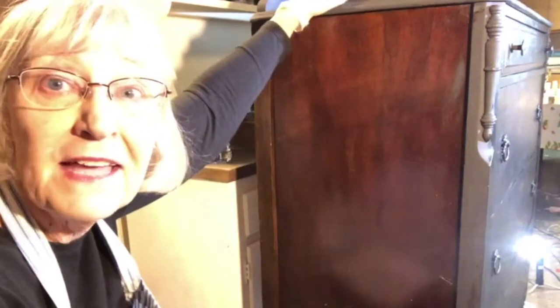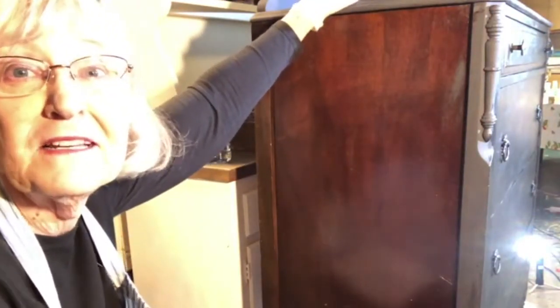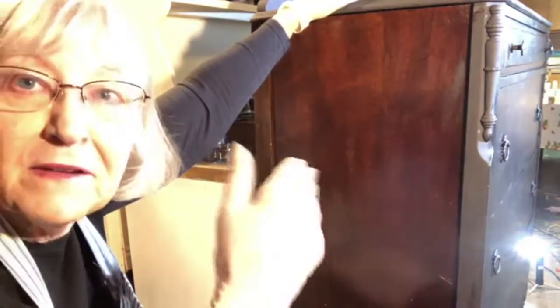Guys today like these pieces - I've sold a couple of these - because they like to put their wallet, their change, and those kinds of things in it. Because they're on top of there and they're hidden.